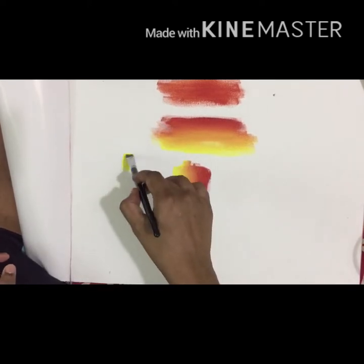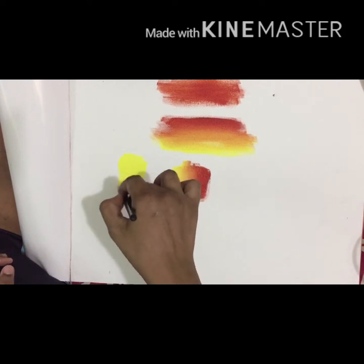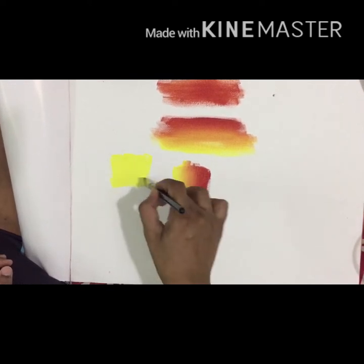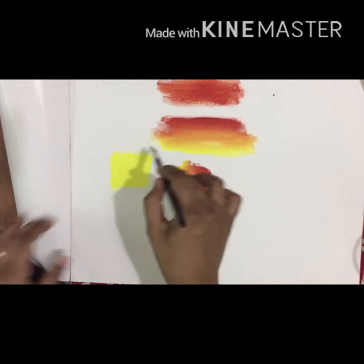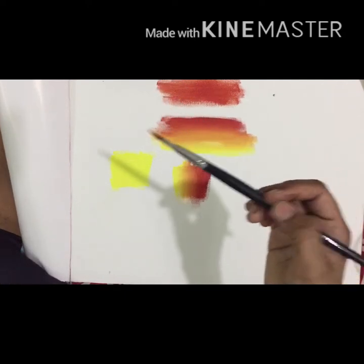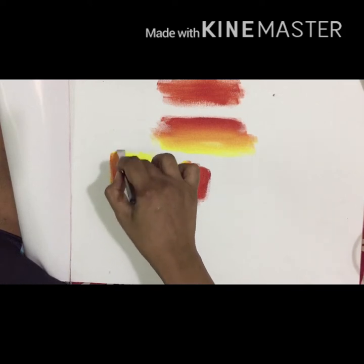You can add a separate blending technique. If you are using the background, you can add a light color to the background, then add the colors. This will be easy to add to the color because you can blend the colors together.